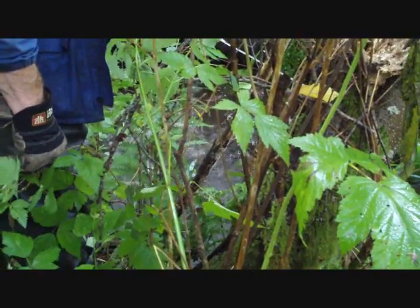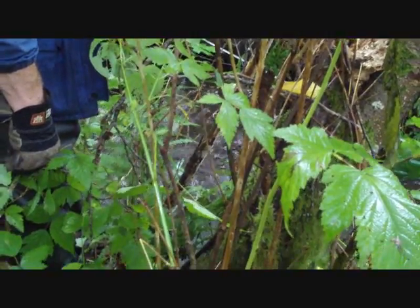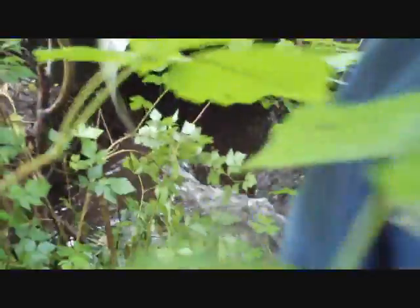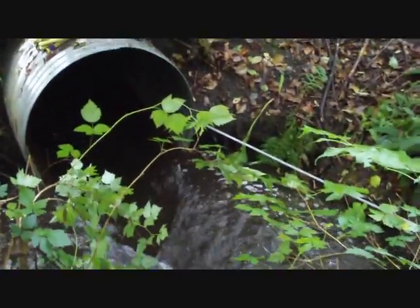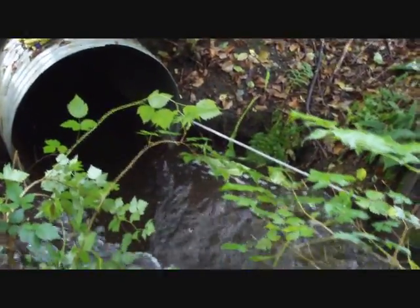I can hear some stuff giving way — we've done one pull here. We've got some water coming down the culvert now, but it's nowhere near enough. We're going to have to set up and do a second pull.